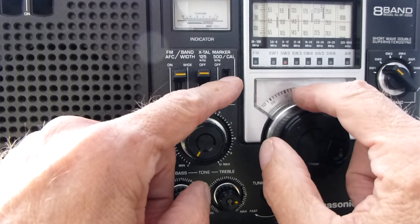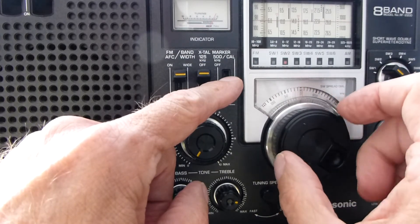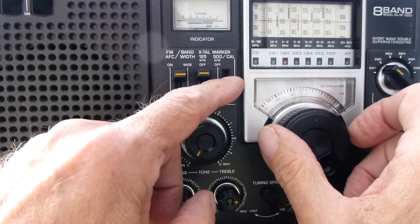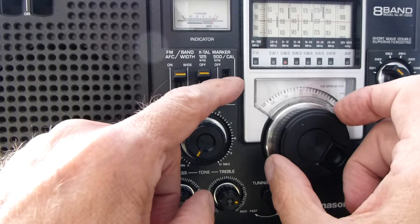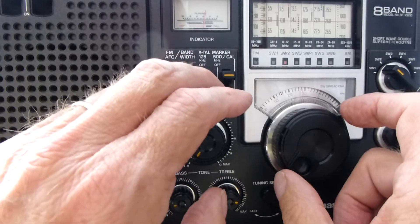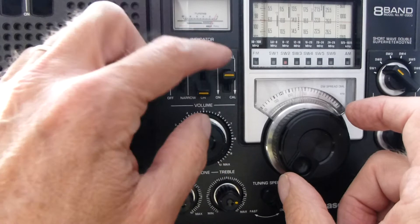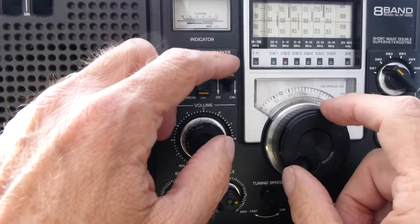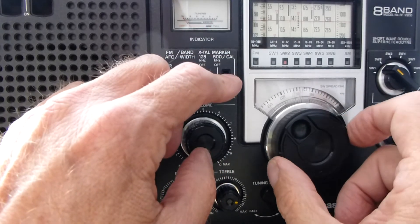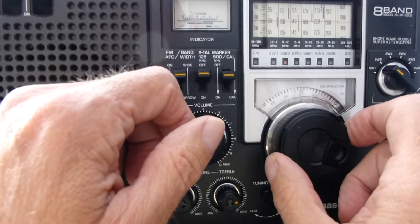Notice when I'm tuning that this dial does not move, but the upper dial does move, because you're changing the relationship as you calibrate. Let's do that again — engage the marker, hear the click — that's what you're looking for. Now if we want to use the 125 kilohertz marker, that one stays down, but you always have to use the 500 to engage it first.